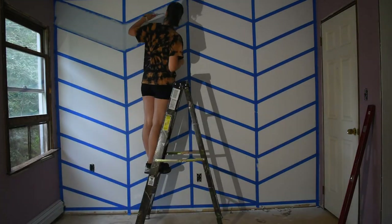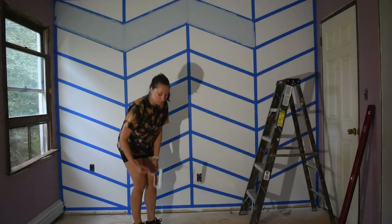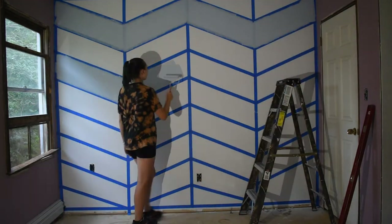Finally, when all the lines were taped up, I started painting with the lighter blue color first, making sure to do two coats.